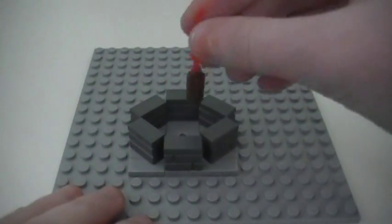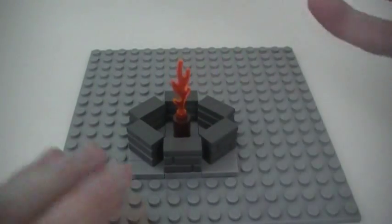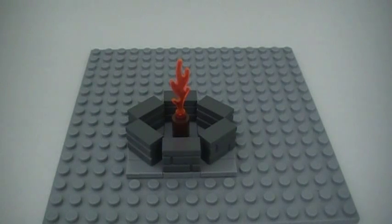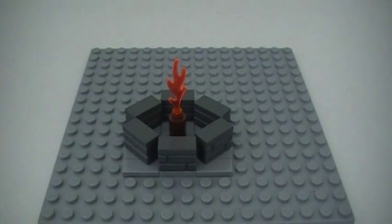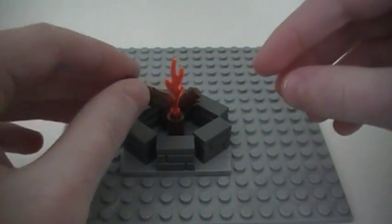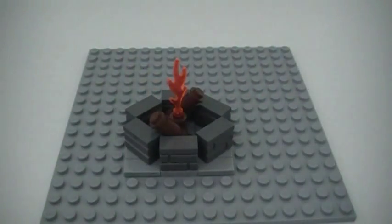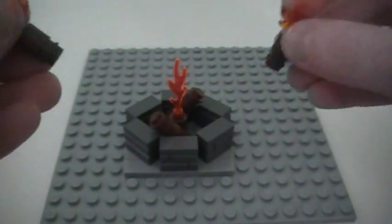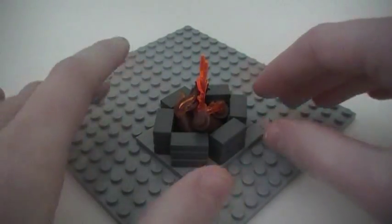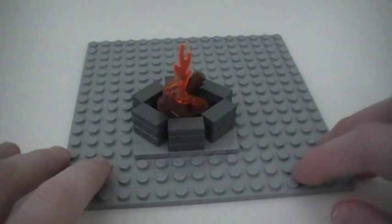Now I'm going to bring in the cool center flame assembly and place it in there — you can angle it, do whatever you want, you can customize this. I'm just showing you how to make a basic fire pit and you can add your own cool touches. Then I'm going to bring in the bigger logs and kind of place them in to make it look realistic. And then I'm going to bring in the smaller logs with the flames and put them near the fire so they look like they caught on fire.